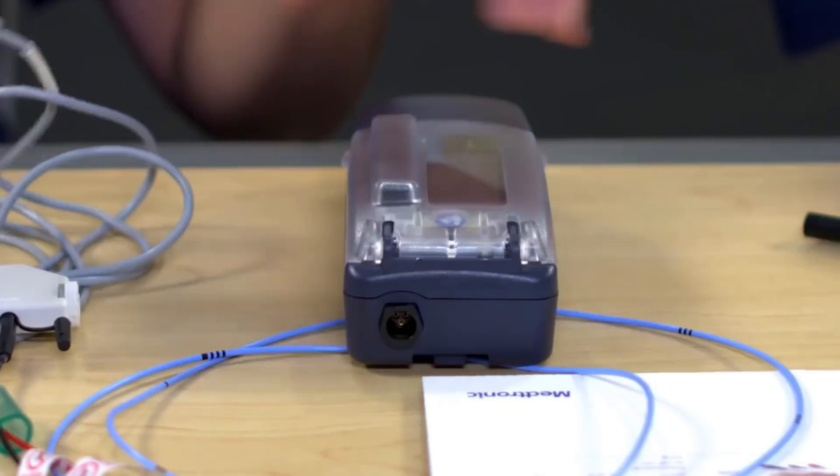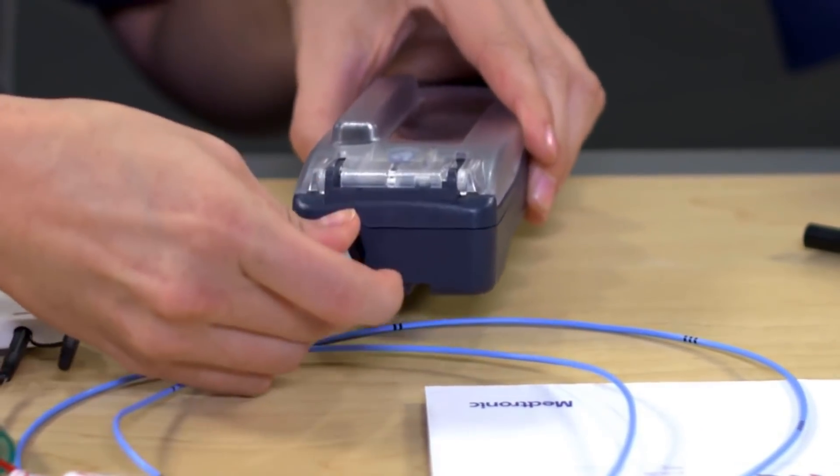Now you can connect the 5433 cable to the temporary pacemaker. That click indicates it's connected into the device. Just give it a slight tug to ensure the connection is nice and secure. No slipping here.